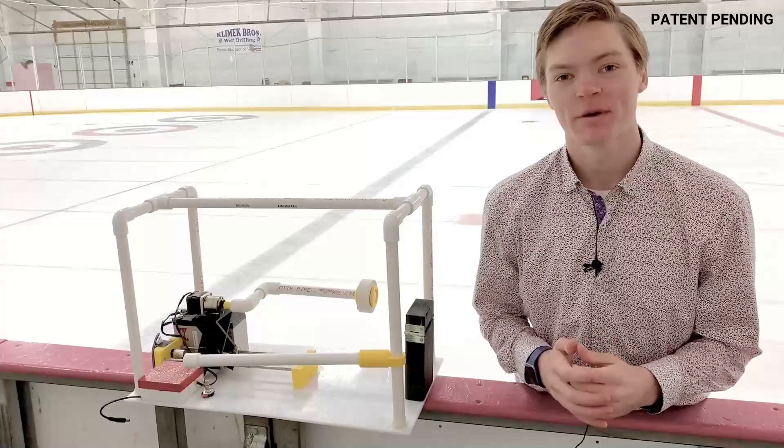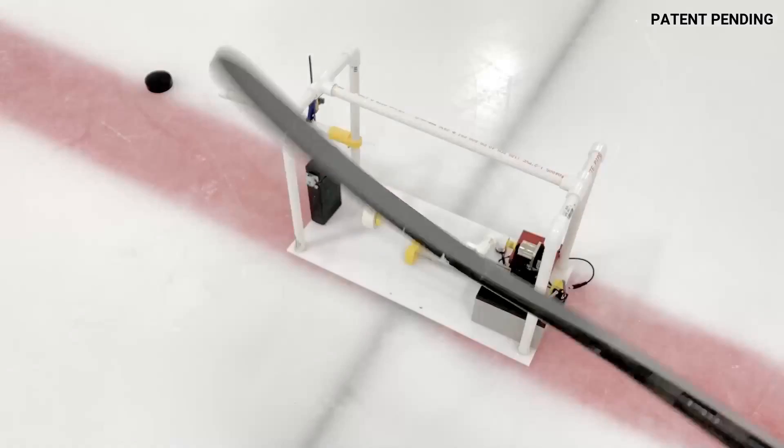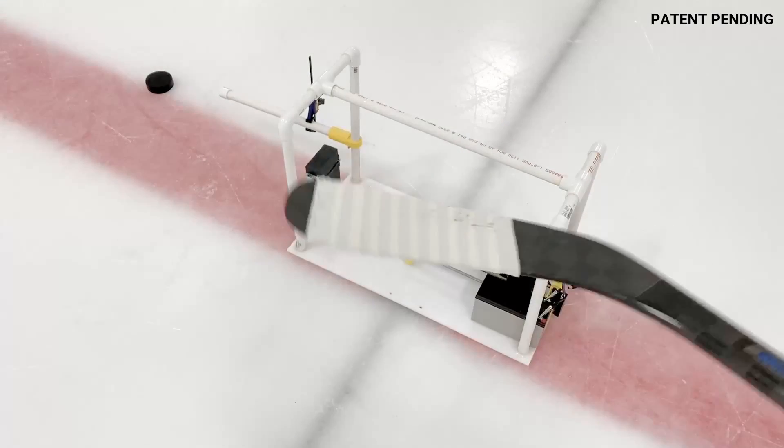This machine tapes a hockey stick perfectly every time by using a little engineering magic to turn this into this.